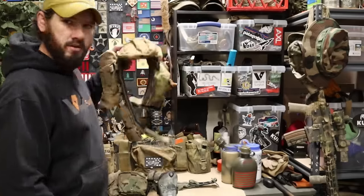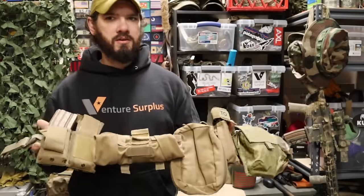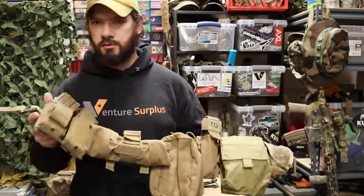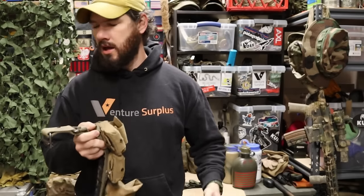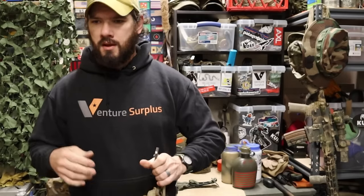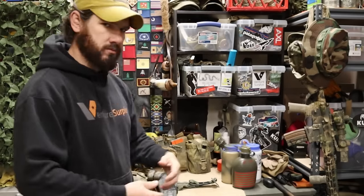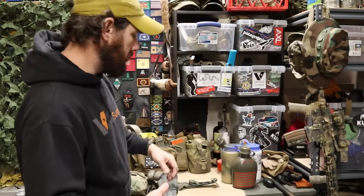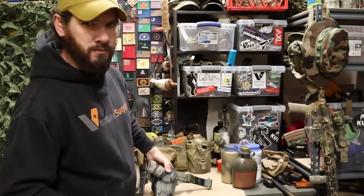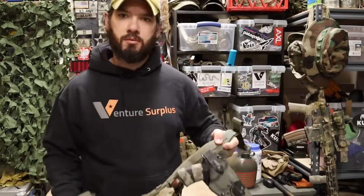Let's get into definitions. I'm going to define a battle belt, a gun belt, and a gun belt kit — three different types of belts. I'll define each one so you know whether you're building the right one and using the right one. There isn't really a universally accepted set definition, so I'm going to define them to help you narrow down what you're looking at and what you need.